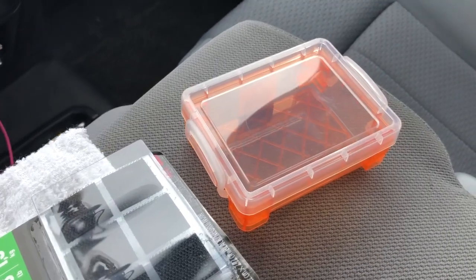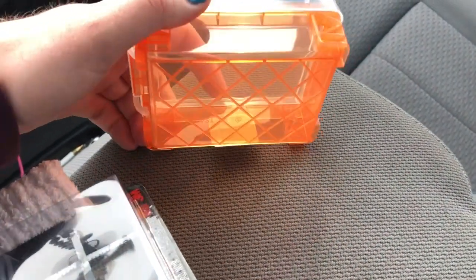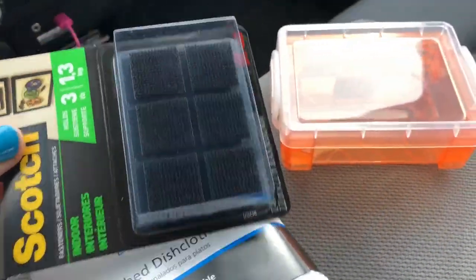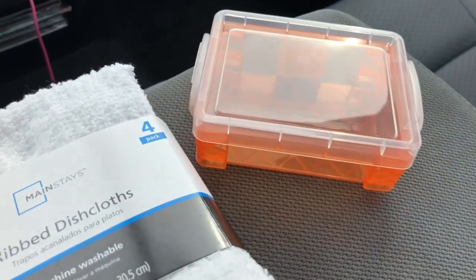Alright guys, so since I decided to make the top a chalkboard, I'm actually going to head to Walmart right now and try to find something I can nail onto one of the legs to hold chalk and an eraser, so you won't have to go out of your way to get that stuff — it'll all just be on the table. I just got out of Walmart and I got this to hold the chalk. I don't really like the orange and white, so I'm going to paint it black. I also got velcro to stick it onto the table so it doesn't have to be permanently attached, and I got some rags to cut up and use as an eraser for the chalkboard.